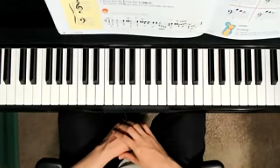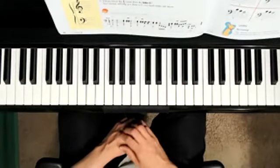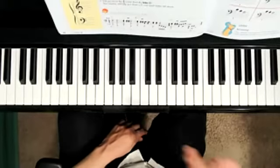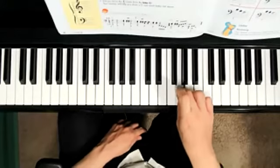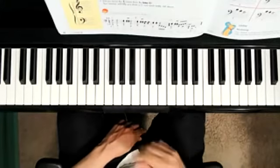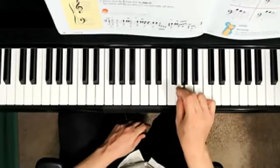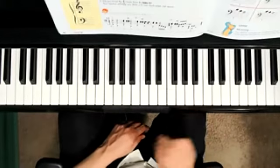Now it says to listen to the duet first. I'm going to be playing some music, and then afterwards I want you to improvise your own treble G rhythms using the note G. Go ahead and get ready to listen first, and then when I say go, go ahead and play G and make up some rhythms using only G. Here we go.